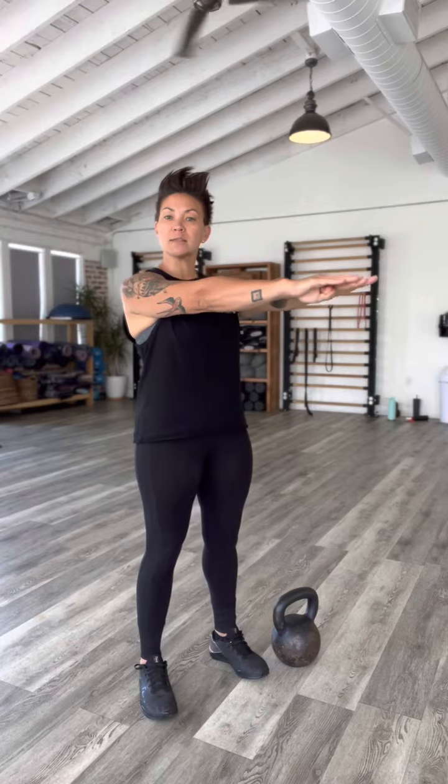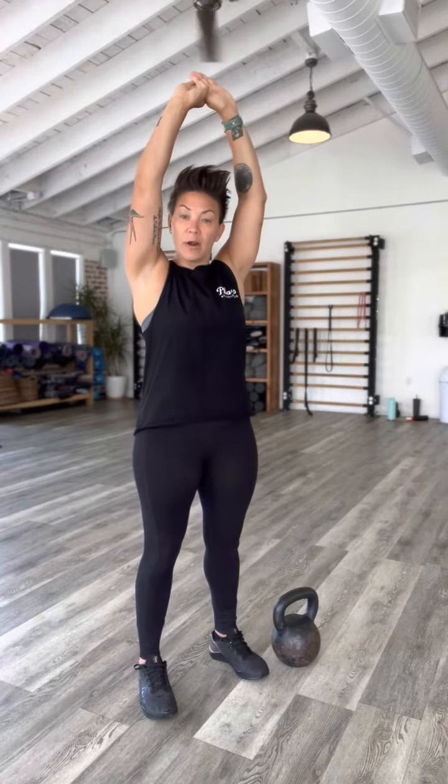The Russian Standard Kettlebell Swing is very dynamic and a super power position. Russian Standard means that the bell and your arms come to the top of the shoulder, unlike the American Swing which ends overhead.